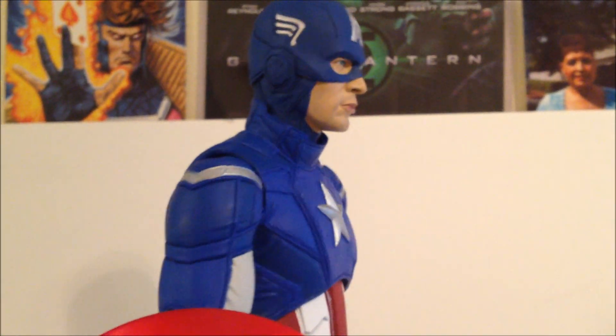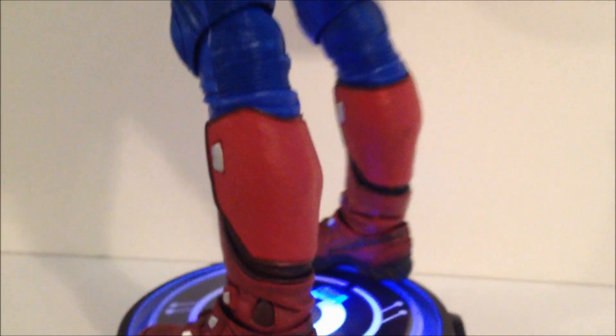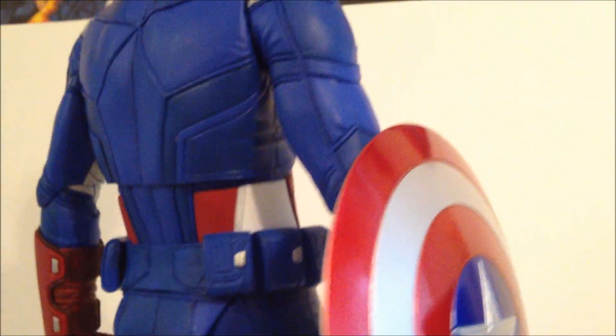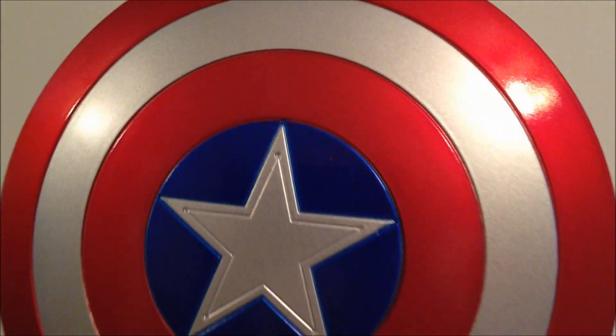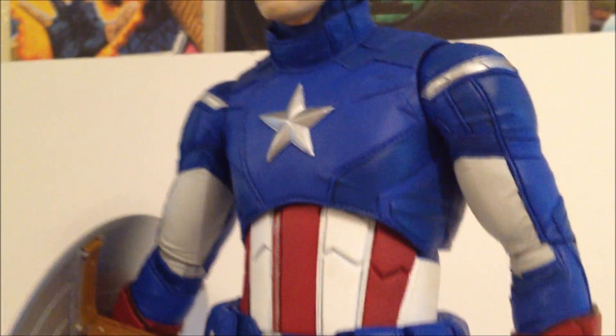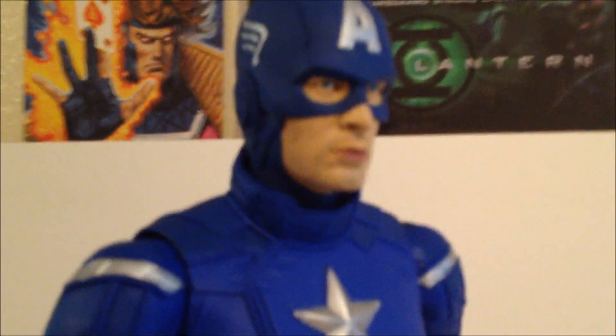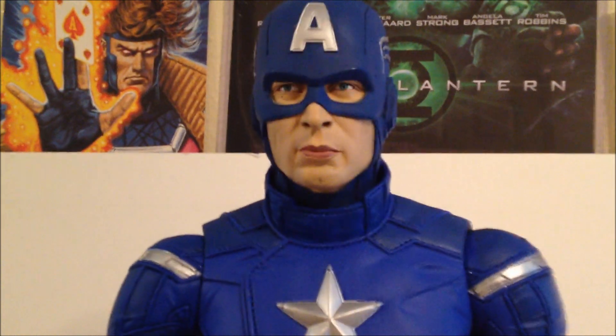Here we have Captain America — we're doing a full 360 on this figure. This is a pretty nicely done, nicely sculpted figure. He's gigantic, but just a very nice figure. There's a look at the shield — we'll take a closer look in a second. He does come with some interchangeable hands. The paint is good, articulation is pretty good, the shield is nice, and this is just a fantastic-looking figure. Chris Evans kind of looks like him a little bit.